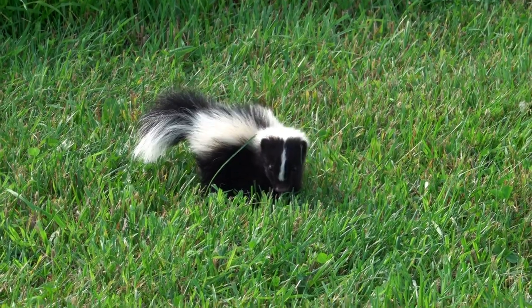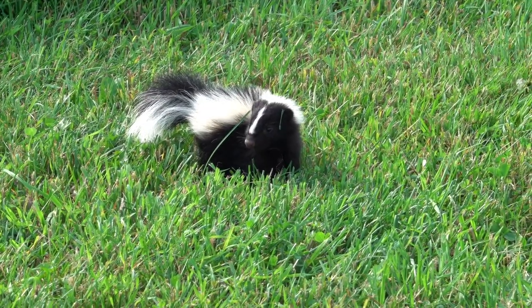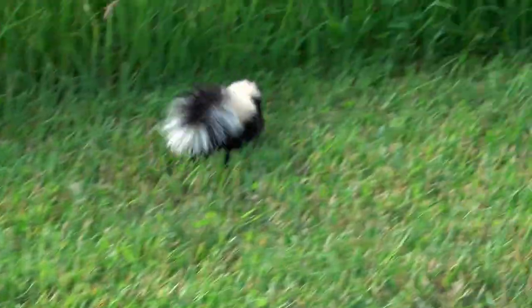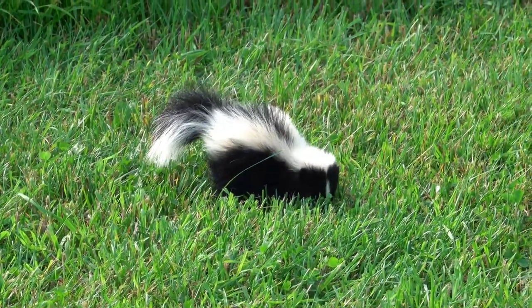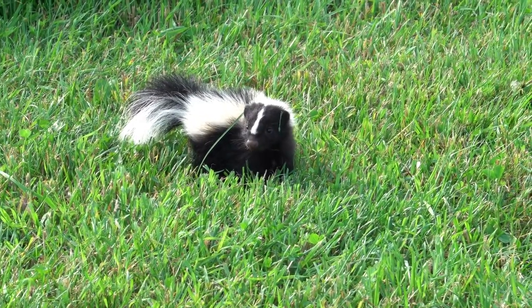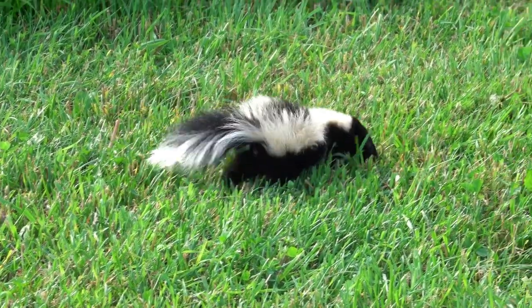Skunks are omnivores and eat a variety of plant and animal foods. A skunk's diet consists of small mammals, insects, and plants. Many pest animals such as mice, shrews, moles, cutworms, cabbage loopers, and grubs are commonly eaten.